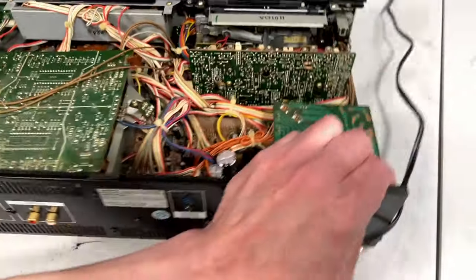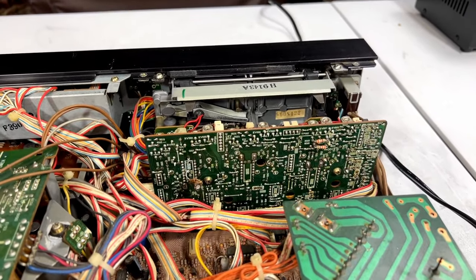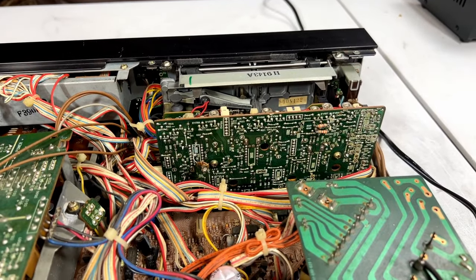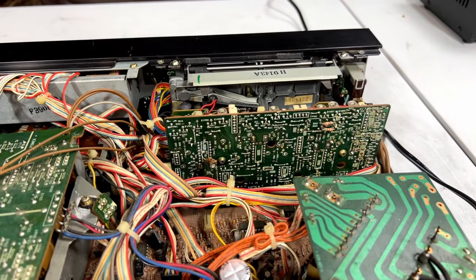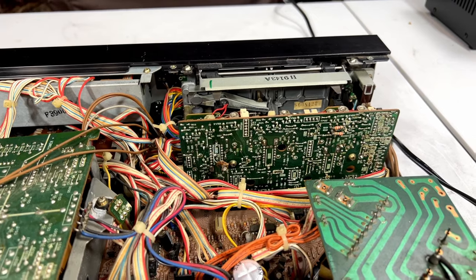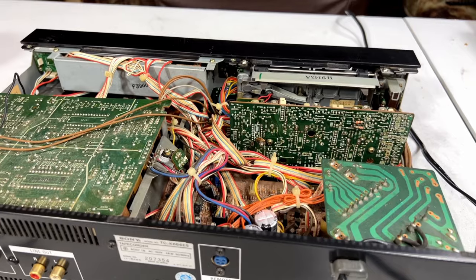Triple direct drive — there are only a few cassette decks ever made with a setup like this where the reel drives are direct drive. The most obvious one is the Nakamichi Dragon, which is four-way direct drive — both reels and both capstans. I believe Revox has a couple of models like that as well. The only other machine I can think of with this setup is also a Sony — and I've got some vintage brochures to show you that model in a second.